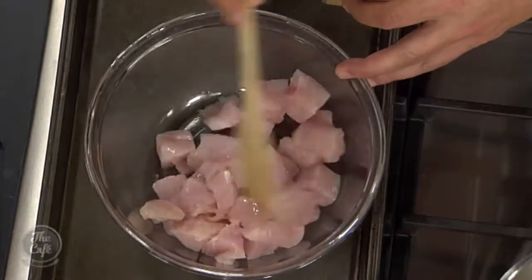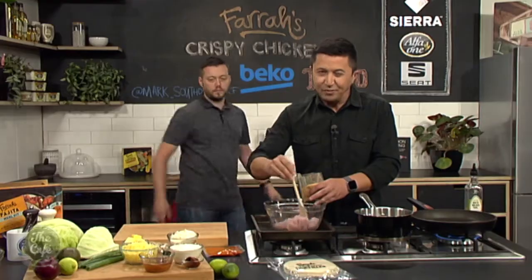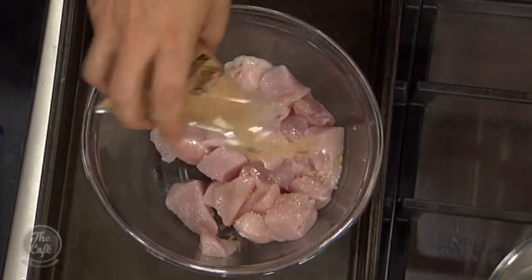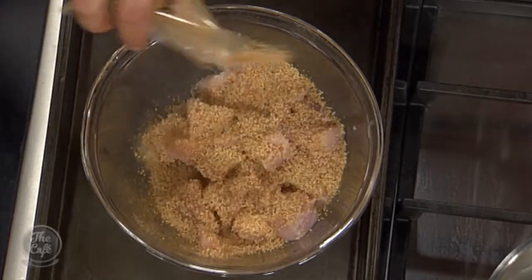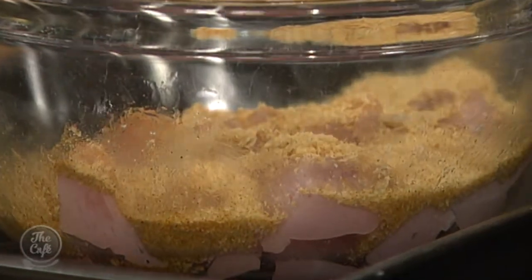Mix that around. This smells delicious, by the way, and we're only halfway through. Pop your spice on and just get an even coating. You've got crumbs in there as well - that's going to be nice and crunchy. You're going to get some nice texture and crunchiness from that.